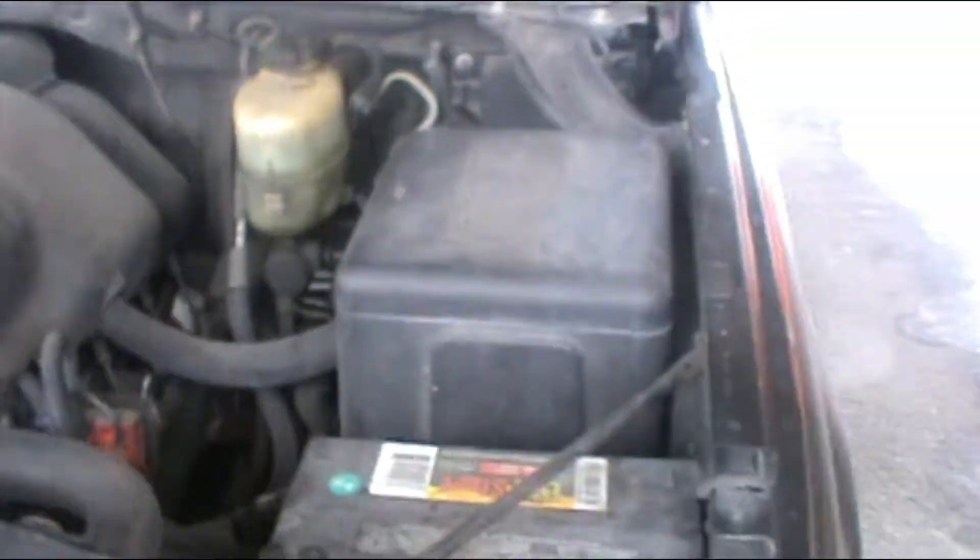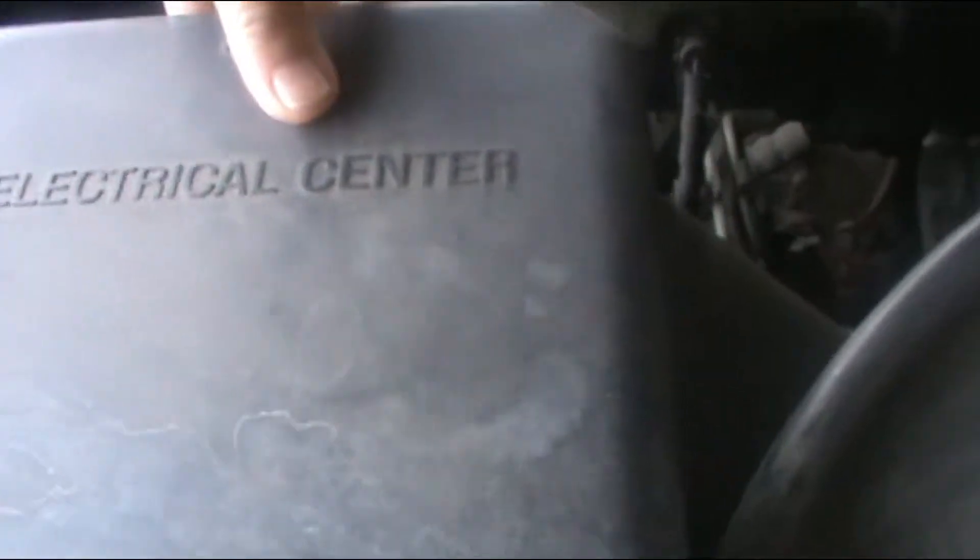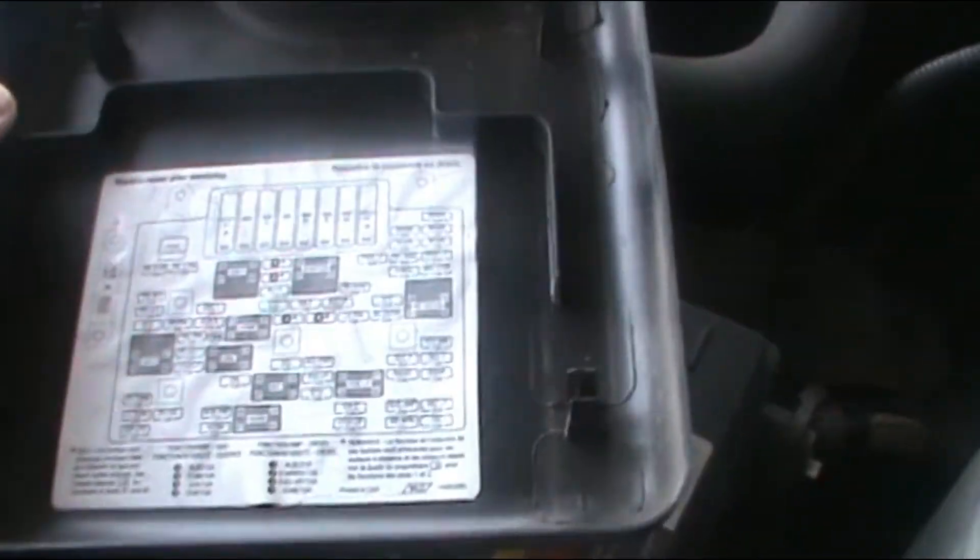We're gonna go to the electrical center, pull it out, and we're gonna find the cigarette lighter fuse. It's right here — cigarette lighter, 15 amp, and it's the third one.